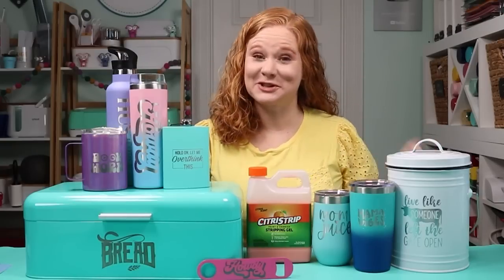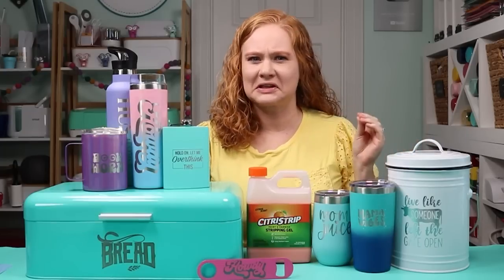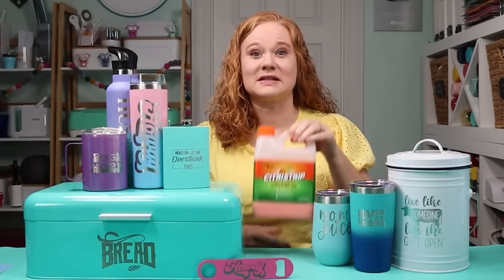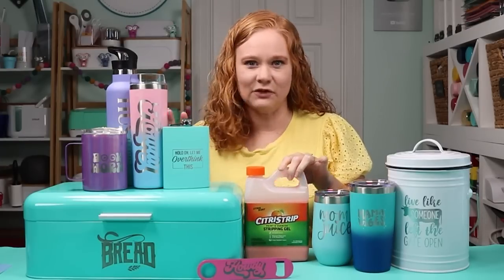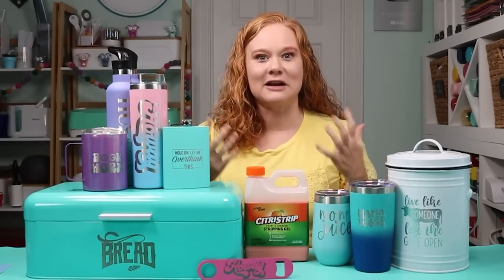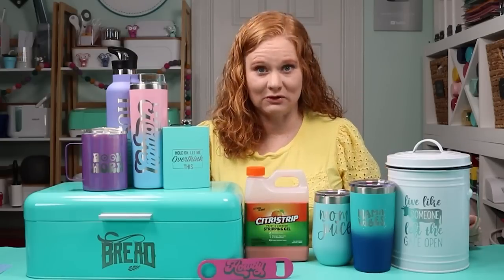Hello and welcome. My name is Angie Holden and I'm the blogger behind The Country Chic Cottage. If you've been on Facebook, TikTok, Instagram, or YouTube lately, you've probably seen people using Citra Strip to etch tumblers that have been painted. I thought let's take this method a bit further — I have nine different things, including tumblers and other items, that you can use the Citra Strip method on.